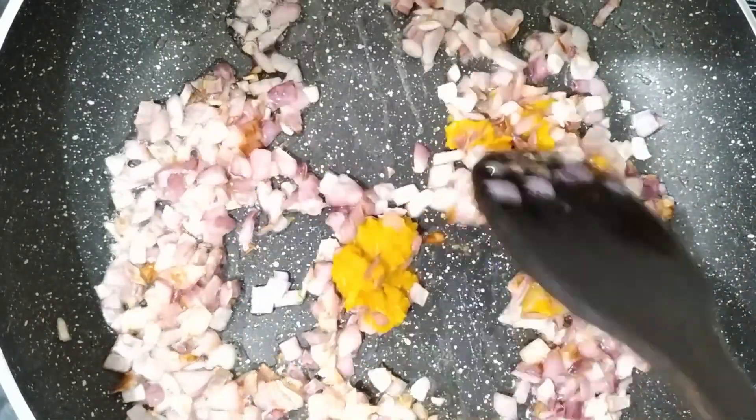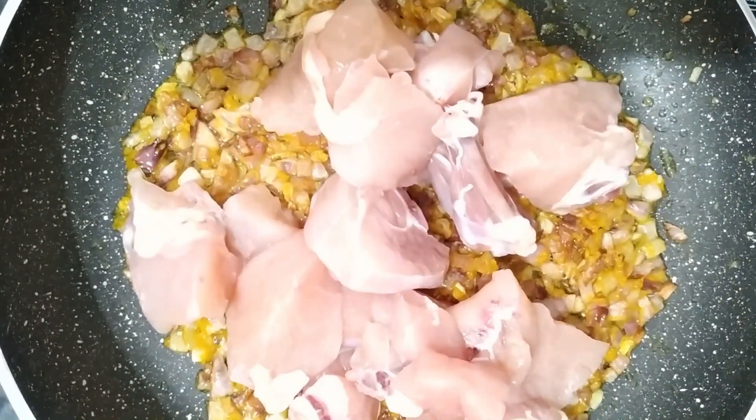Fry it well. Next, add 500 grams of chicken.